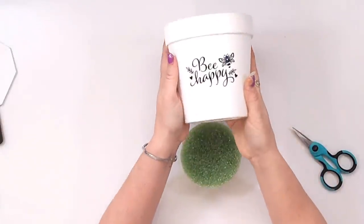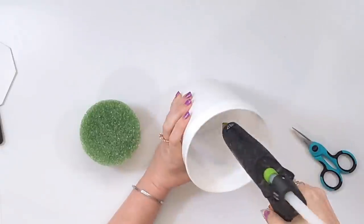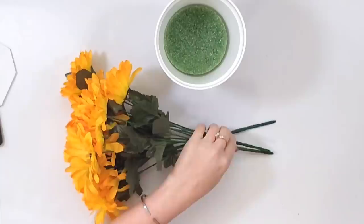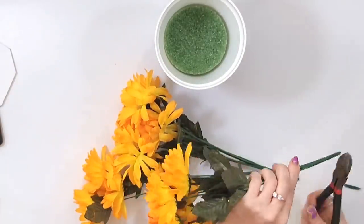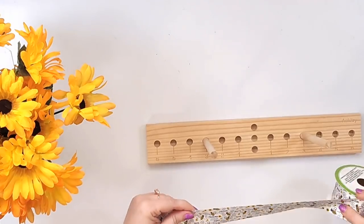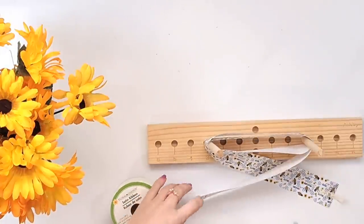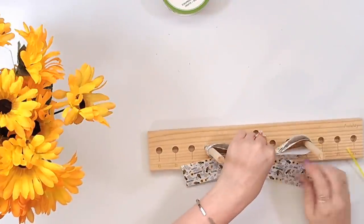I saw this cute 'Bee Happy' container at Dollar Tree, and the foam they're selling now fits perfectly inside. I'll take some hot glue to keep it in place. This is just going to be a simple bouquet but it will add nicely to your bee decor. I grabbed three bundles of yellow sunflowers from Dollar Tree, cut them down a little so they're not as tall, bunch them together, and push them down into the green foam. If you push them low enough you don't need to fill with anything else, but you could also add Spanish moss. With this Dollar Tree bee ribbon, I go ahead and wrap it around my little bow maker twice, then make another one in the yellow honeycomb ribbon and layer these bows on top of each other.